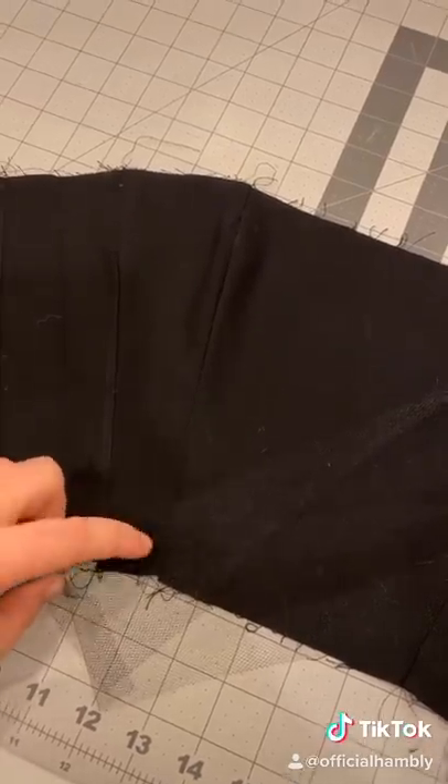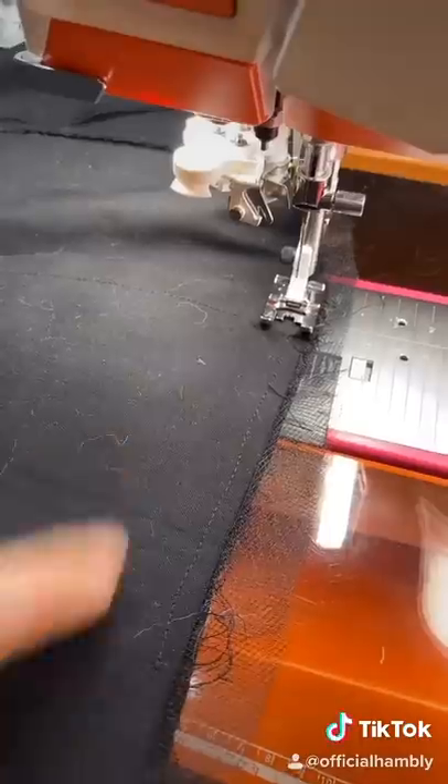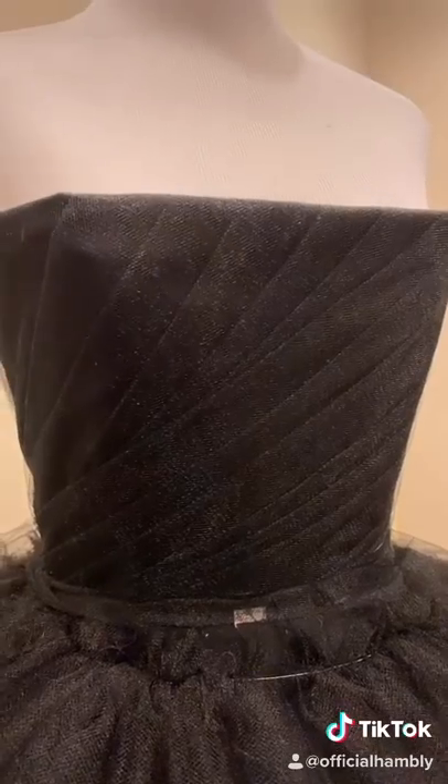Lay six-inch strips of tulle at an angle. I'm using weights to hold down the folds. She's all pinned down, so it's time to sew. Stitch the two bodices together.